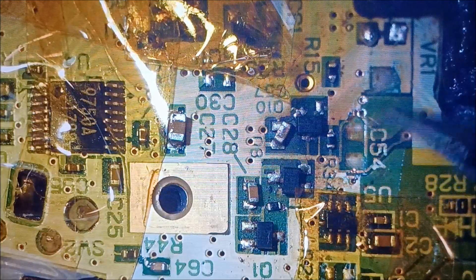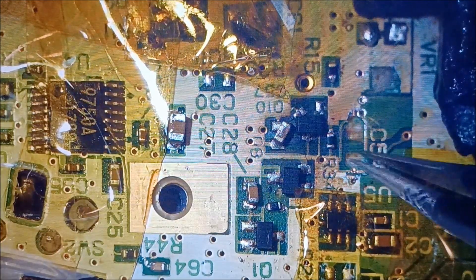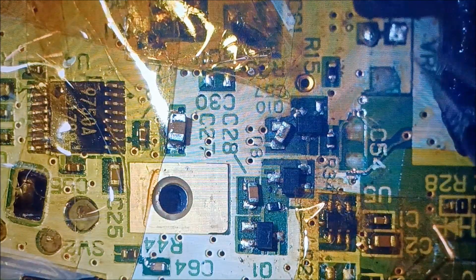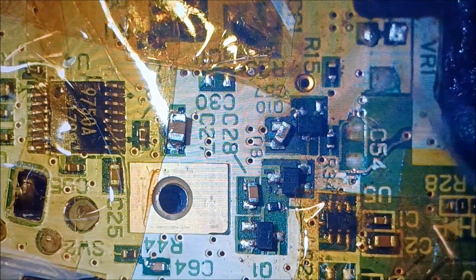If I can get these taken care of, I'll go ahead and do this one as well — tape it all up around and get that done.